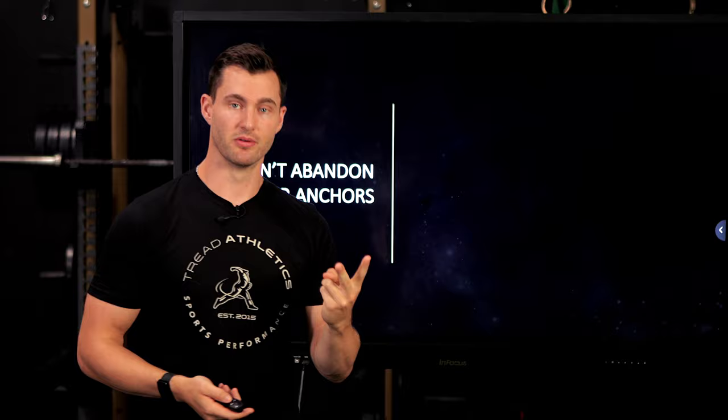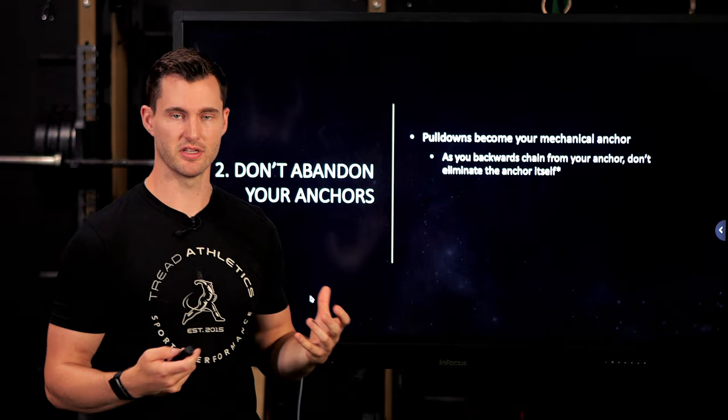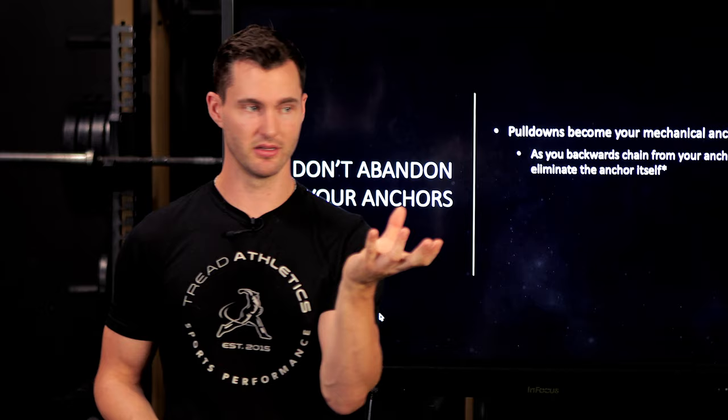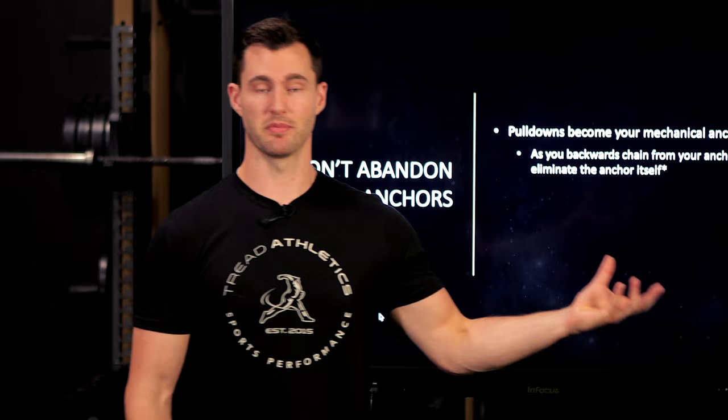Tip number two: don't abandon your anchors. If pulldowns are your mechanical anchor, don't stop doing them. What most people do is go through a pulldown program, gain 10 miles an hour, and then never do a pulldown again until next off-season. Maybe they gained a little velo on the mound, maybe they didn't, but they completely scrap it from their program.